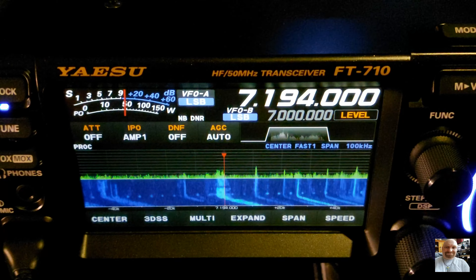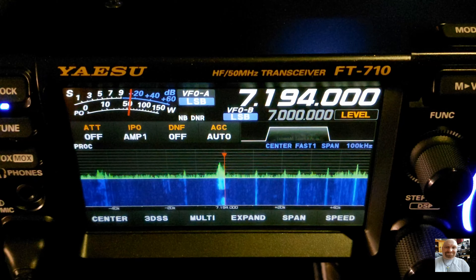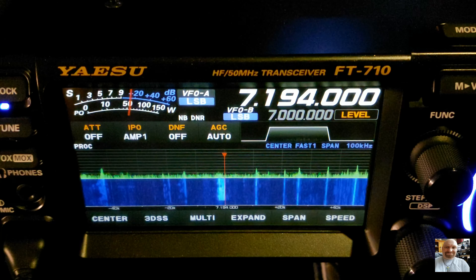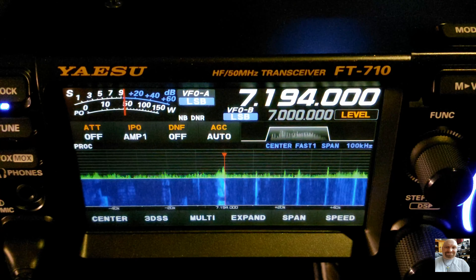9 Alpha 5 Bravo. Echo Sierra 5 Tango Tango Tango, 9 Alpha 5 Bravo, 5 and 7 for you, Roger. Roger, thank you very much. Echo Sierra 5 TTT. Victor Delta Mike, 5 and 9. Good evening, Florida 5 Victor Delta Mike, good evening, 5 and 9. Roger, also 5 and 9, thank you Gary, big signal. Echo Sierra 5 TTT. Sierra Papa 2 Romeo Bravo Mexico, 5 and 9.